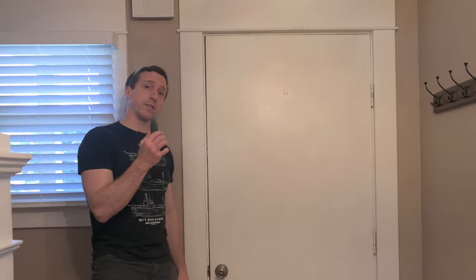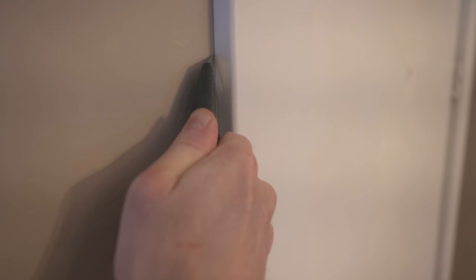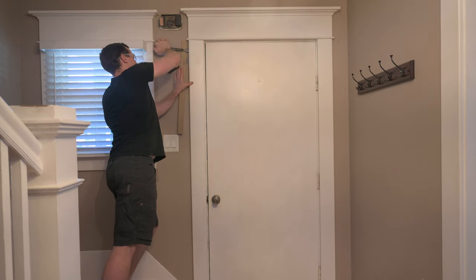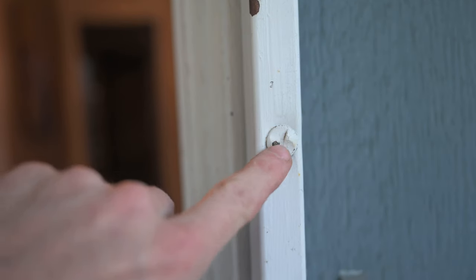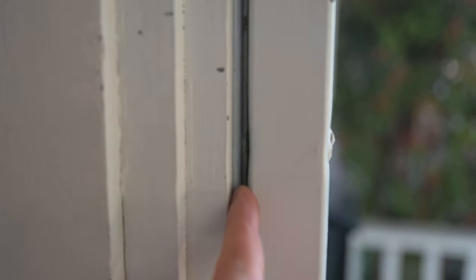I'm going to get a head start today by taking out the molding. First I use this blade to cut along the corner through all the paint, then a scraper and hammer to create a gap, and then a small pry bar to really separate it from the wall. The screen door has these one-way security screws, so I'll just have to reach in there with a grinder and cut them out.